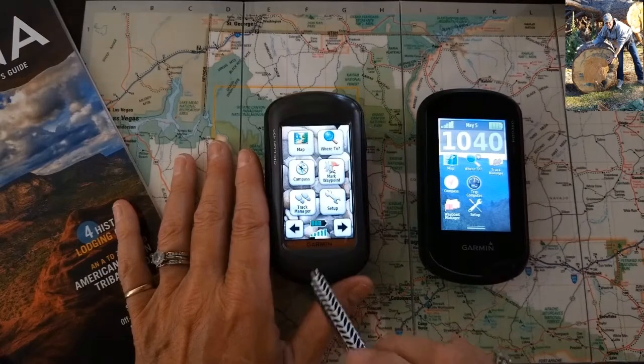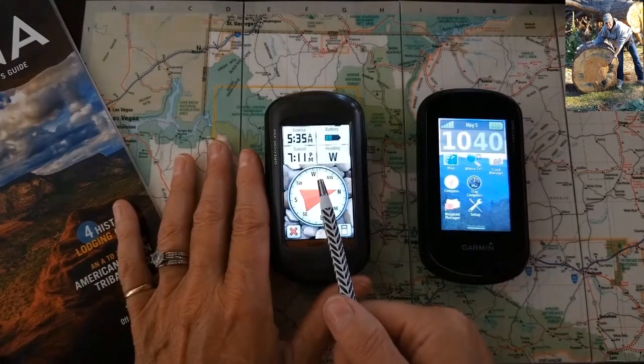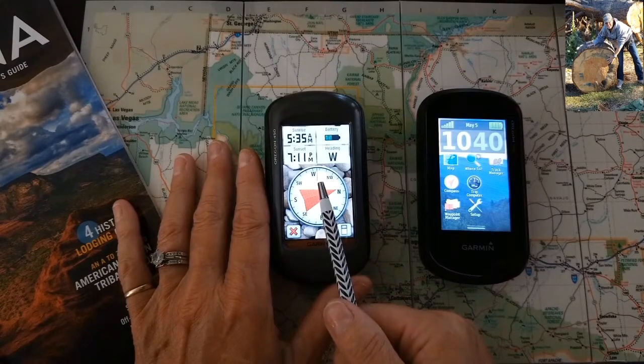This is the Oregon 450. So when I tap on the panel, you see a black line. That is your compass bearing pointer.